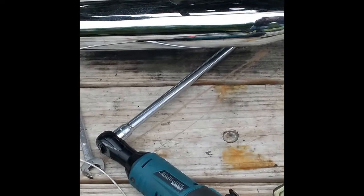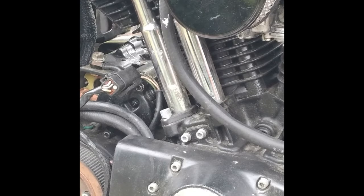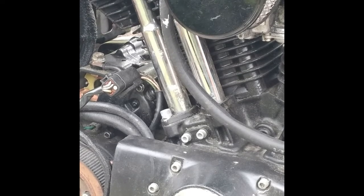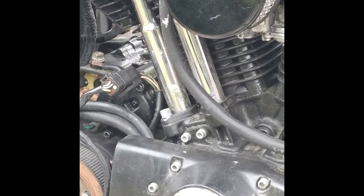Let me rip this thing out of here. I'm going to disconnect the battery over here so I don't arc it off and burn anything. Just disconnect the negative here.